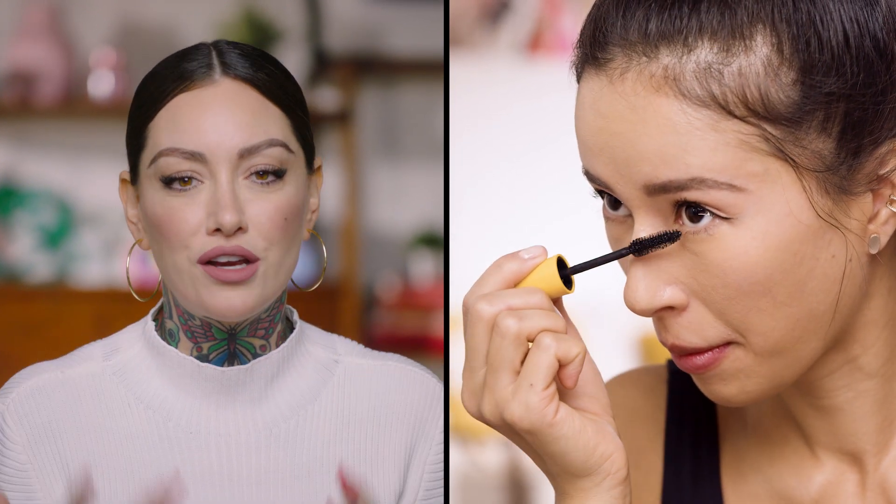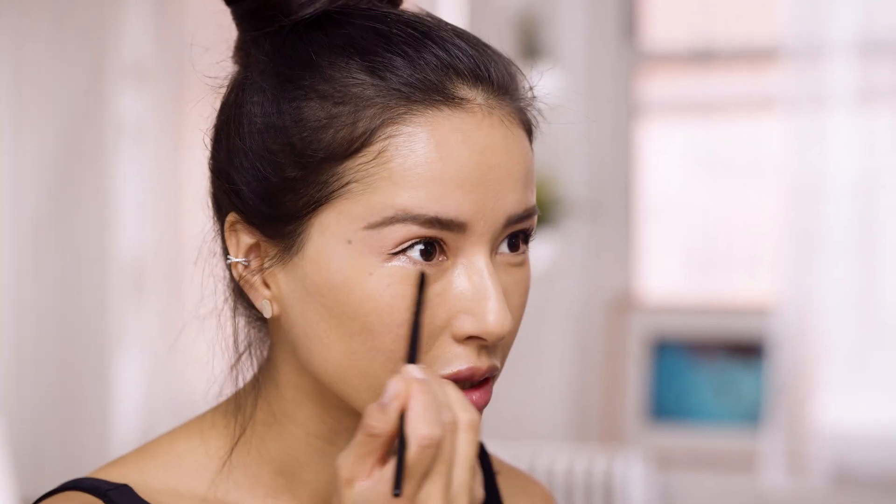If you have a small brush, you can throw back on that Socialite shadow underneath the eye. I actually like using eyeshadow under my eyes — it kind of reflects what's on my eyes. Adding that little touch of shimmer under there also opens the eyes. And we'll add a little highlighter later anyway.